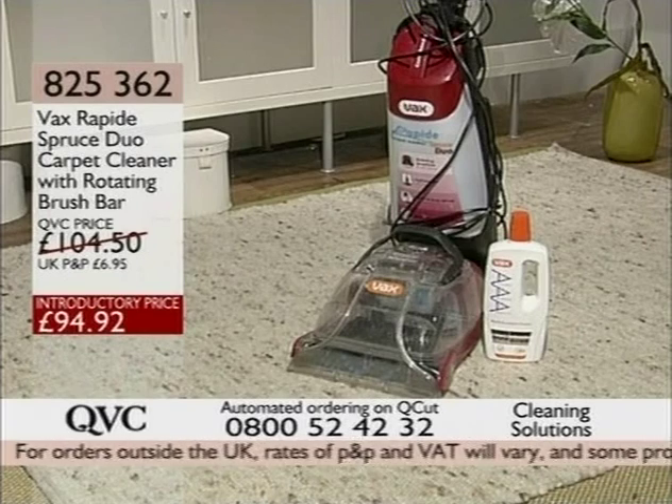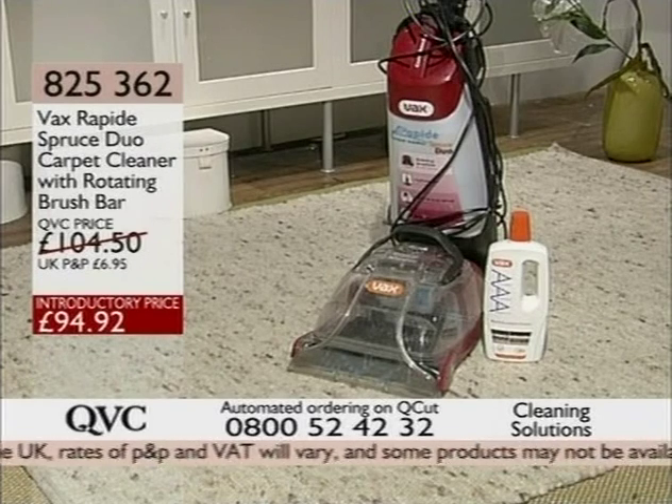This whole hour is all about cleaning solutions, but we've been gearing ourselves up for the next hour. It's a very special event here at QVC — we're going to be celebrating gems from right around the world. And here's Debbie to give us a flavour of what's coming.